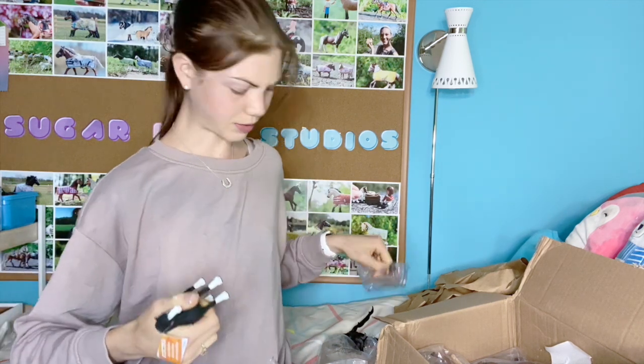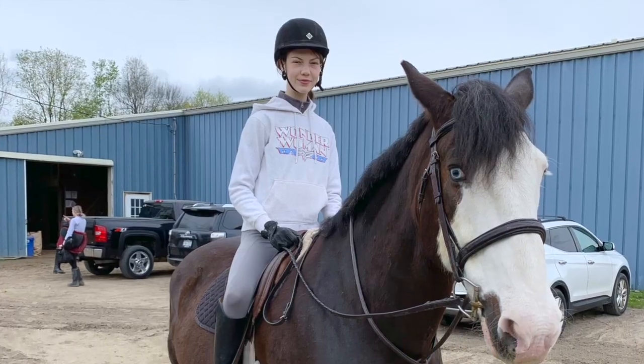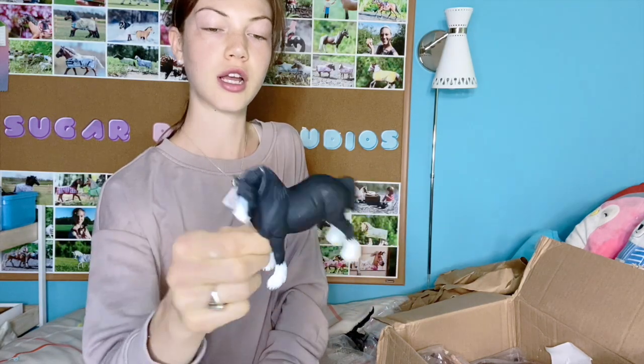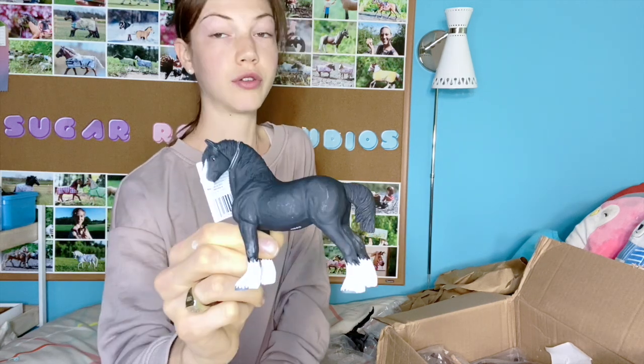This is the Shire Stallion. I don't really like that paint job, so I think I'm going to turn this one into a mare because it looks a lot like a horse I ride at the stable. Her name is Alice — it's actually the same colors as her. So maybe I'll do it on a different model, but this one is very similar to how she looks. And this is the Arabian Mare.